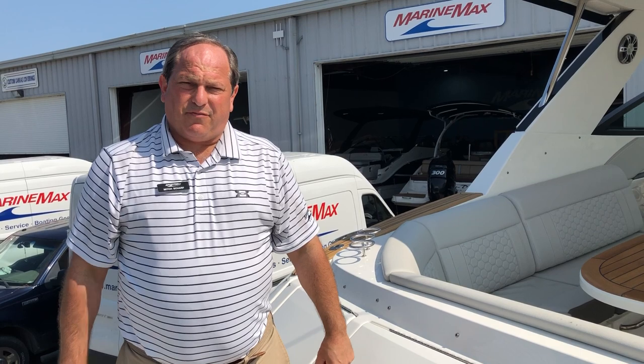I appreciate you joining me for this walkthrough video of the 2023 Sea Ray 320 Sun Dancer Outboard. Come down and take a look anytime you want.